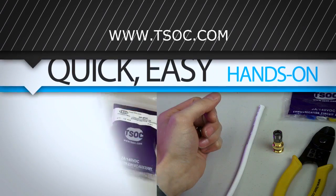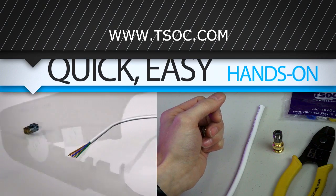Thanks for watching. Visit TSOC.com for more TSOC minutes.